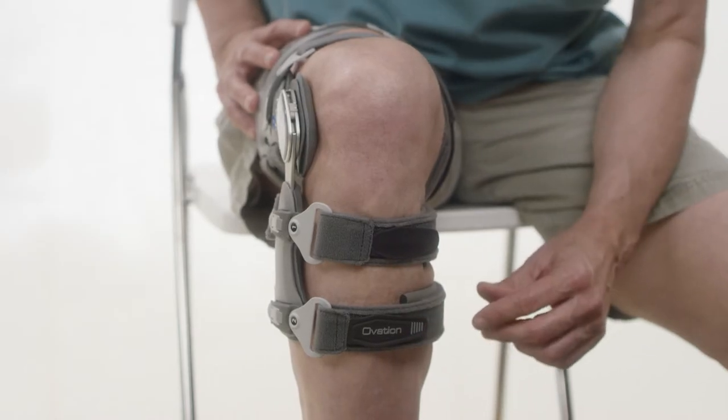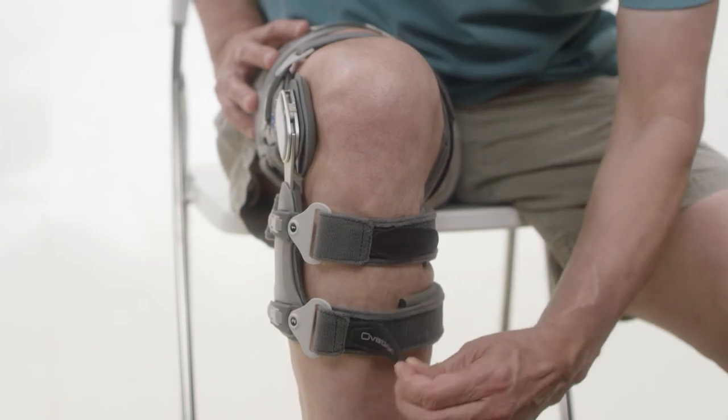Step 4: Final adjustment. Verify proper hinge alignment, then adjust strap tabs.